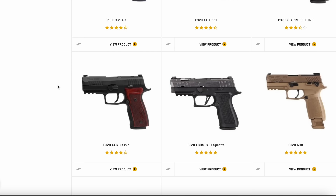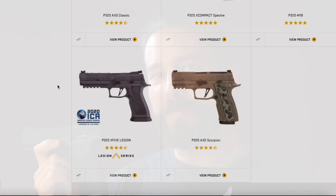But when Sig introduces a new offering — other than the different color variants, because they release like a thousand color variants of the same pistol — when they release a new product, it usually is something new and disruptive. And that's exactly what the P322 is.